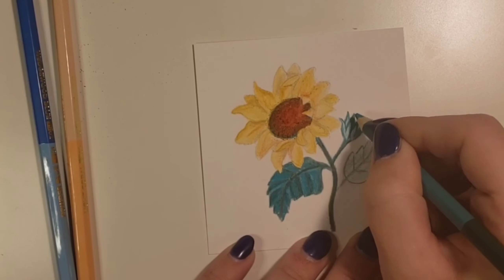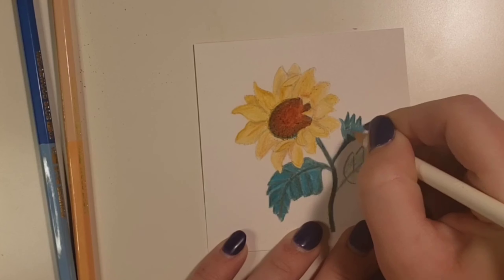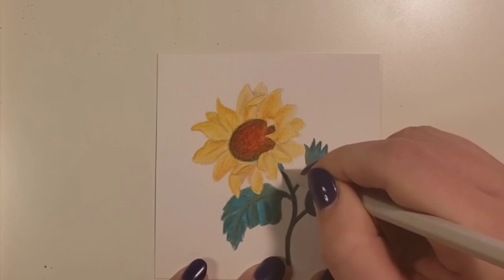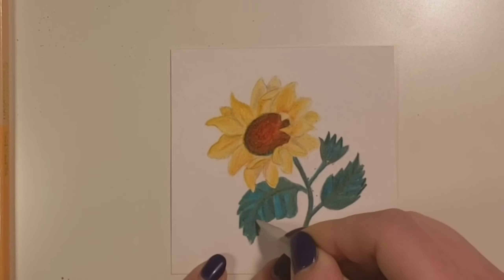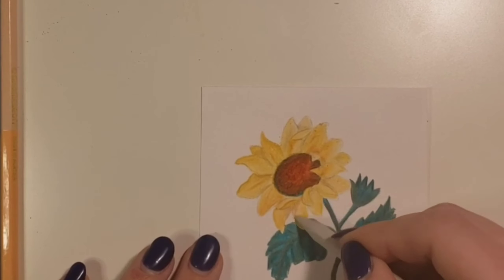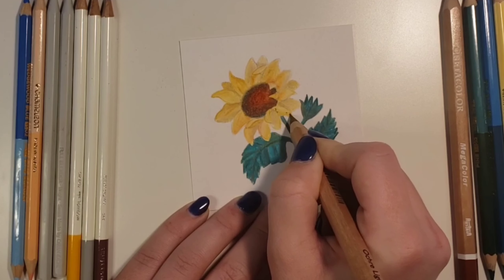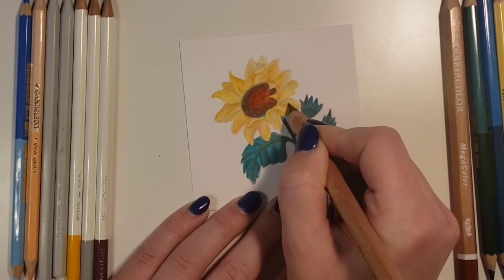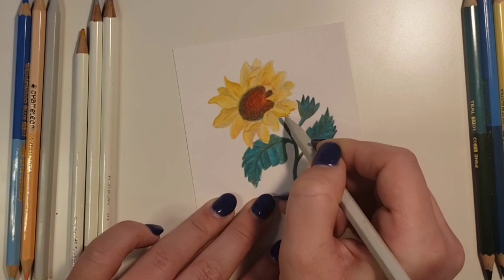I'm going to skip over coloring the last leaf because it's the same as the first one. While I add some final touches, I'll tell you a little about what I thought of all the supplies. First of all, don't judge these pencils based on my artwork — I never use colored pencils, I did this really quick, just had a little fun and sketched a little sunflower. It might not look professional, but that's not their fault. I was very happy with how they performed. This is going to be the most balanced answer ever, but they were all my favorite — just for different reasons.